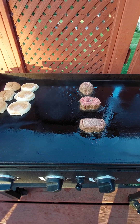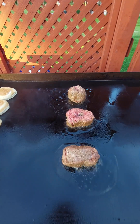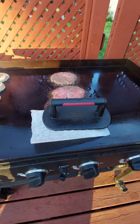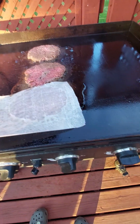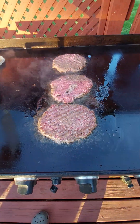Smashed Burgers! Getting ready for the smoosh. Tada.